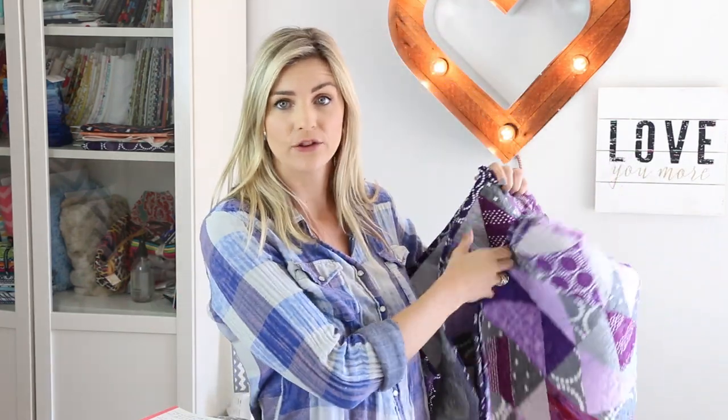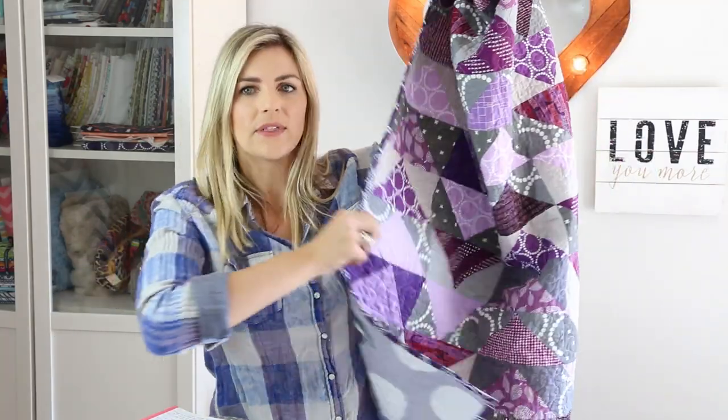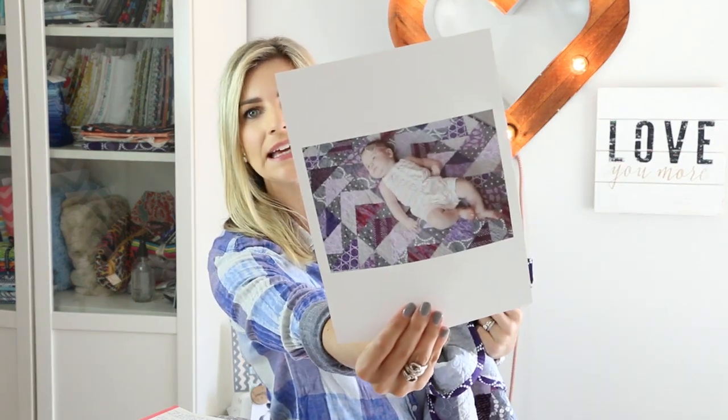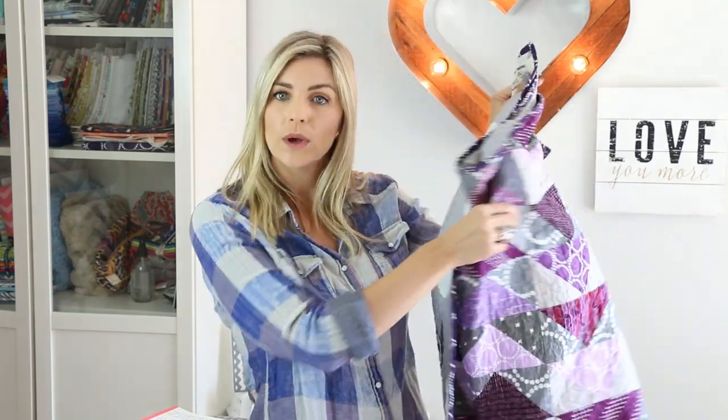We're going to go over how to do that today, and this tutorial is out of my new flying geese quilting course. I've got a new course out which teaches you how to make the full quilt. Here's the one that I made — for my best friend's baby girl who just arrived. Finley. There's baby Finley on her new quilt. You can go to my Instagram page and see a better picture. We make this quilt in the new course, start to finish.